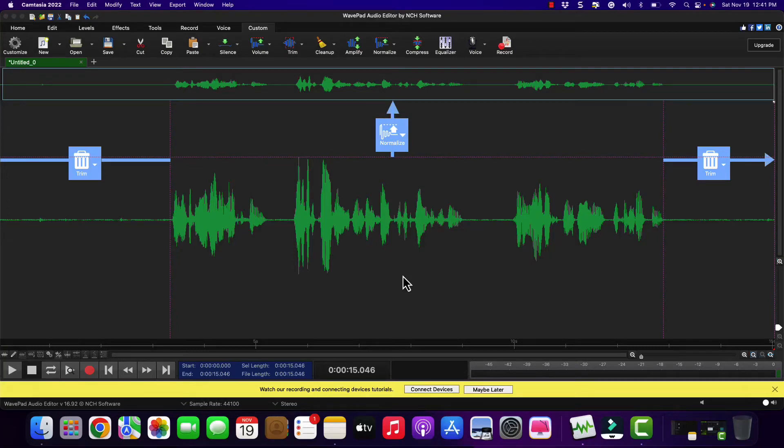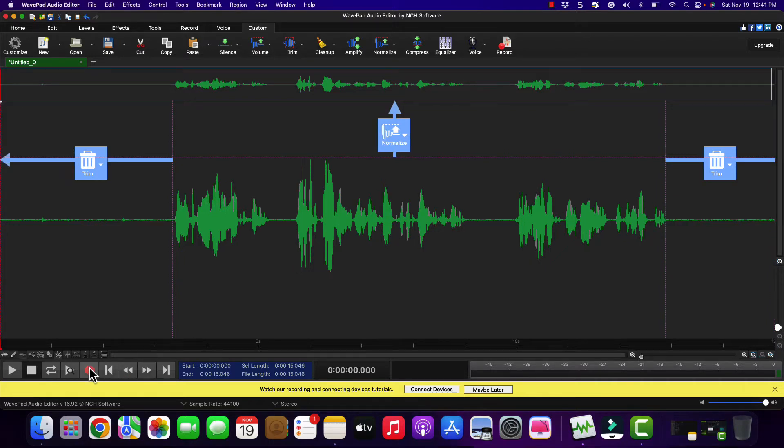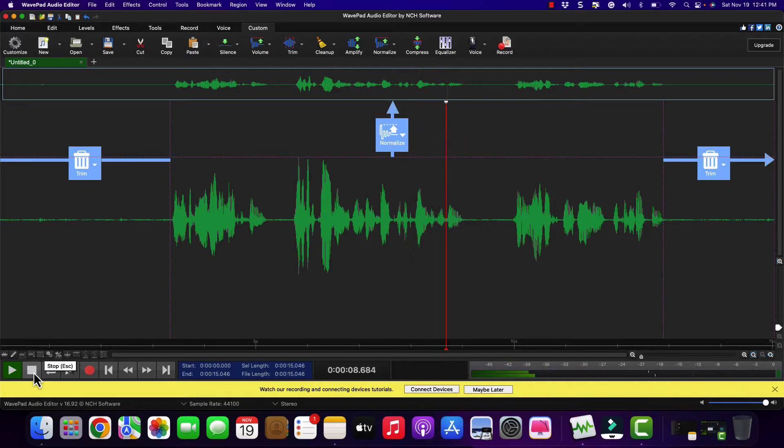This is a recording from my Blue Yeti microphone, a USB-powered microphone, and I am using a Macintosh. For those of you who have had the Blue Yeti, this is going to sound familiar. This is the Blue Yeti microphone.